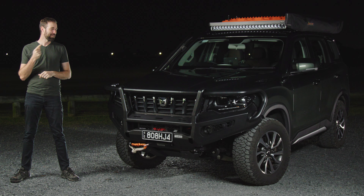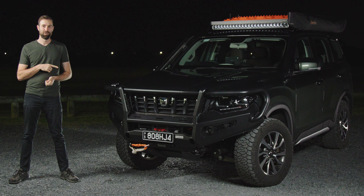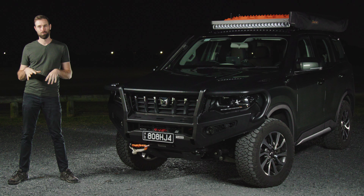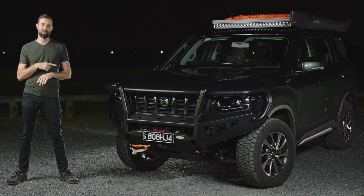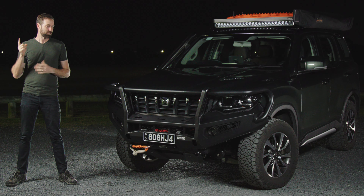This is my long-term review of my Mahindra Scorpio accessories. I really do love this vehicle — I think it's the perfect base to build a four-wheel drive off. Now that it's hit 45,000 kilometres, I did a review on it which you can watch in the link above.